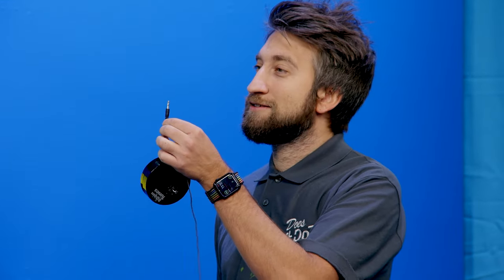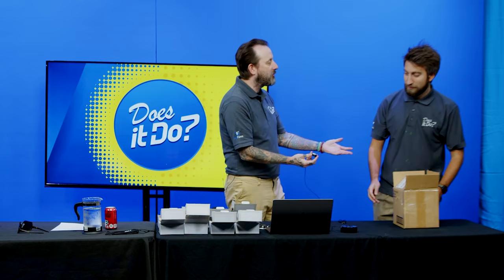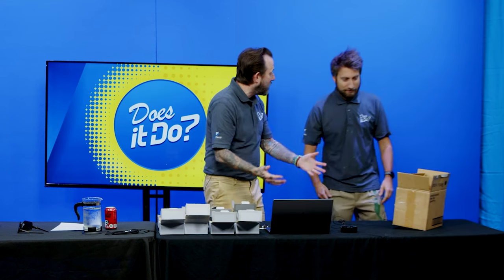Good luck plugging this into it though — that's an issue. Luckily though, you also have a computer with you. And the computer got wet. All we have is this box. So here's what we do: we affix the bottom to the thing, and now we're going to turn this box into a speaker.